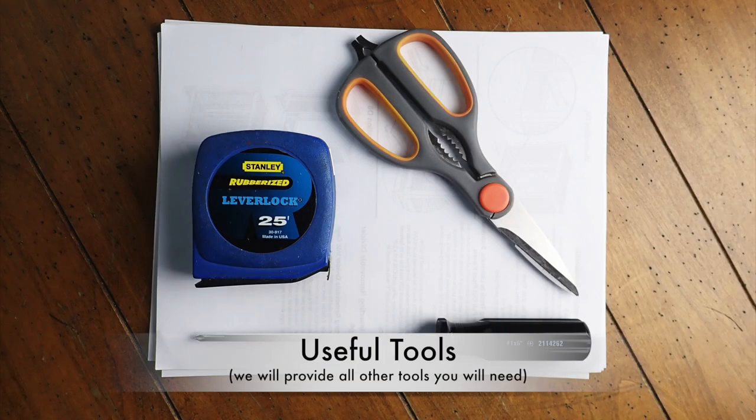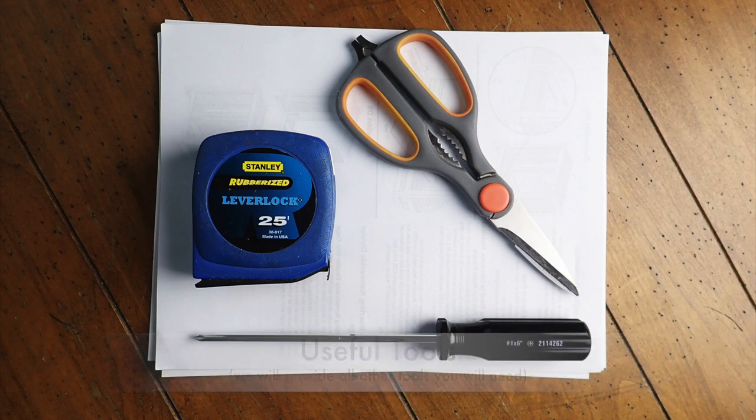The only tools that you will need that are not provided for you will be a tape measure to measure the parts, a pair of scissors to get into the packing material, and a small Phillips head screwdriver.